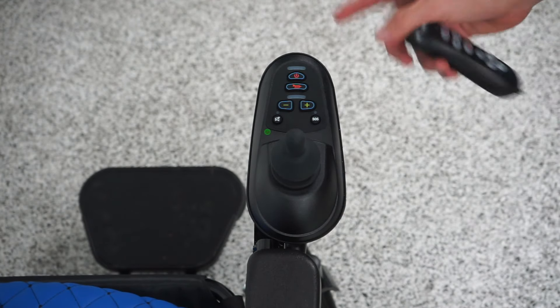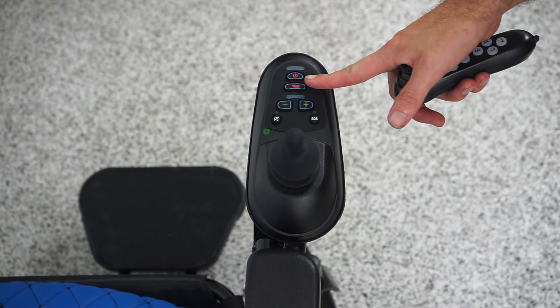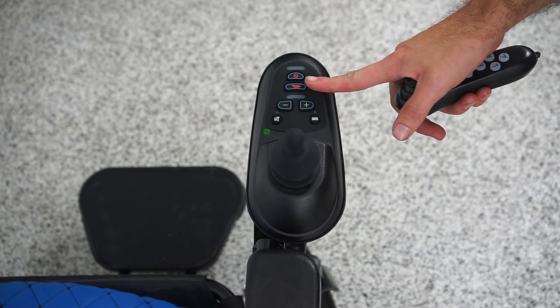I'm Scott with Mark's Mobility. Today I'm going to show you how to pair your remote with the ComfyGo IQ7000 or IQ8000 joystick by ComfyGo.